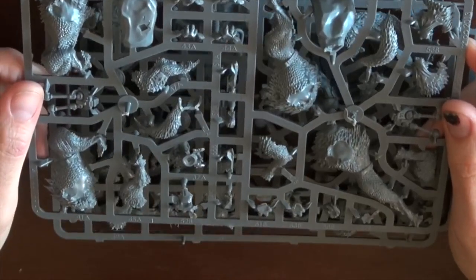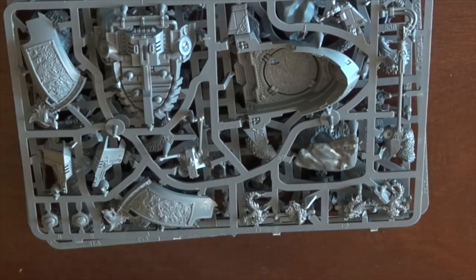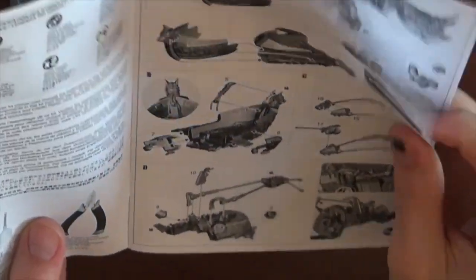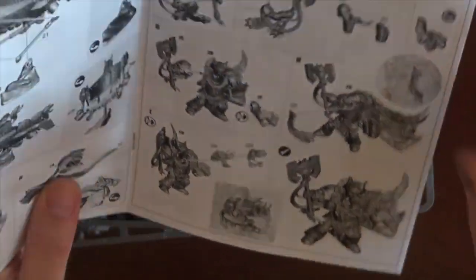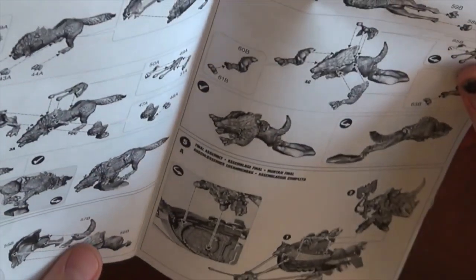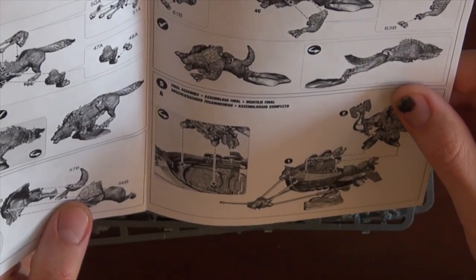Again, Thunderwolves look cool, and we'll be right back. We're going to start chopping this guy up and throwing them together to see what we can do. One thing I've noticed: there is no additional base to put Logan on. So this is modeled as you put Logan on the Stormrider and that's about it. With the help of some magnets, I'll definitely be setting this up so I can put Logan on a regular base.